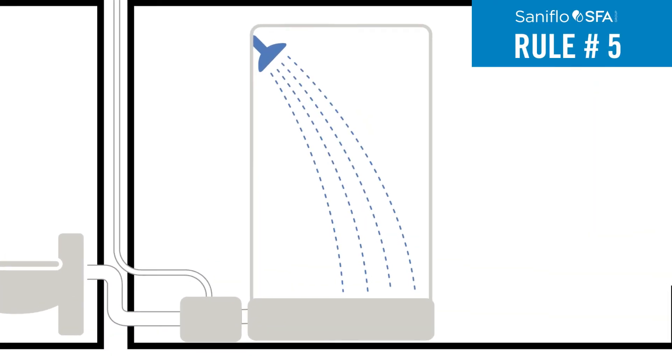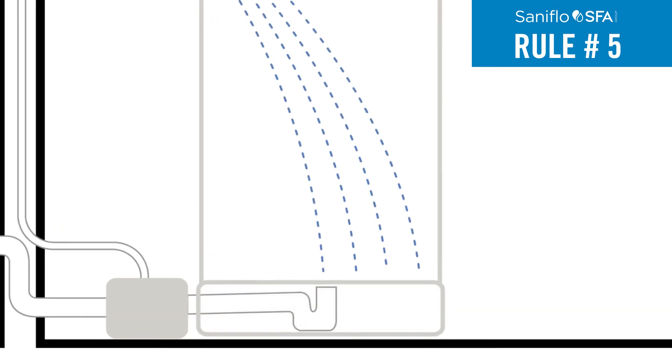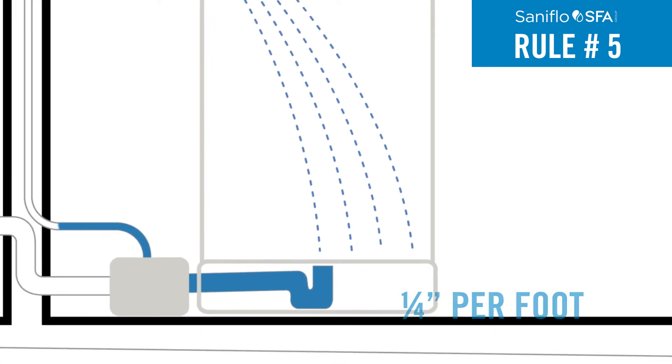Rule 5: A shower and/or bathtub should be raised off the floor by a minimum of six inches for macerating systems and drain pumps, and eight inches for grinder systems. The pipe draining into the pump should have a minimum of a quarter inch per foot gravity fall.